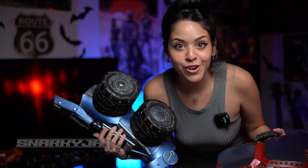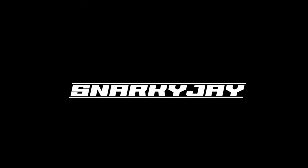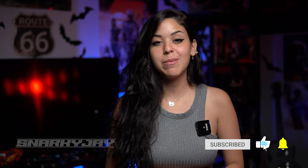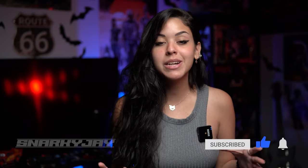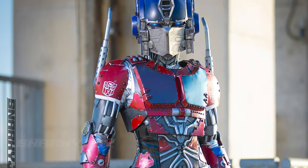All right, y'all ready to watch me turn into a truck or what? Hi y'all, Snarky J Cosplay here. On Instagram, I've gotten a lot of questions about how exactly I built my Optimus Prime cosplay. So I thought what better way to answer all those questions than to make a YouTube video featuring all the progress pictures I took while I built it. Let's get started on how I built my Optimus Prime.